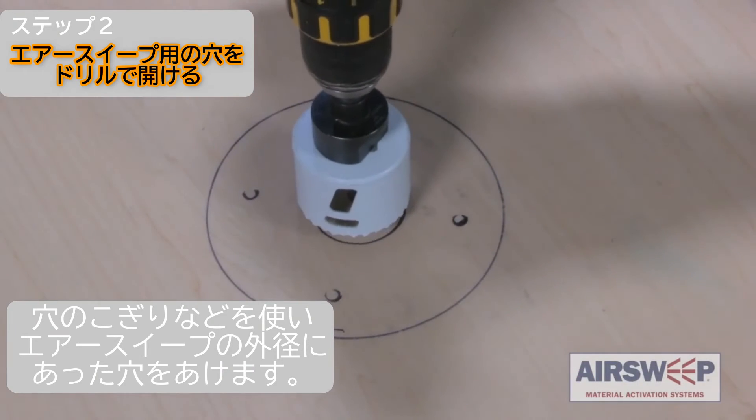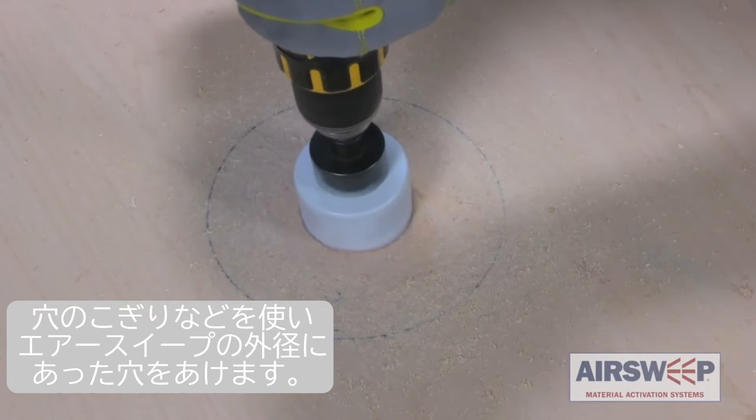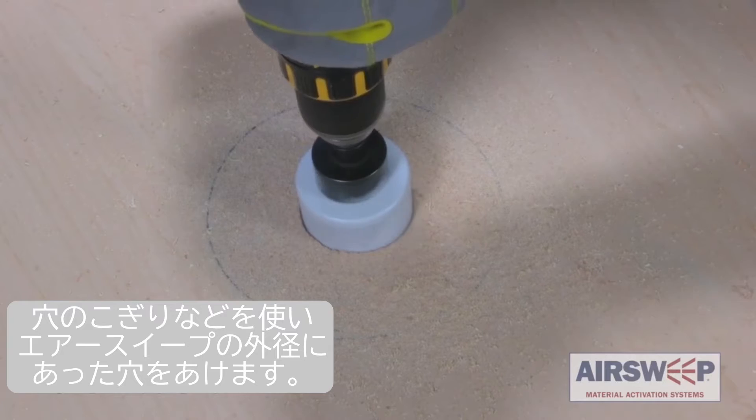Step 2. Using a hole saw or suitable equipment, drill a center hole to accommodate the outside diameter of the VA51 air sweep.